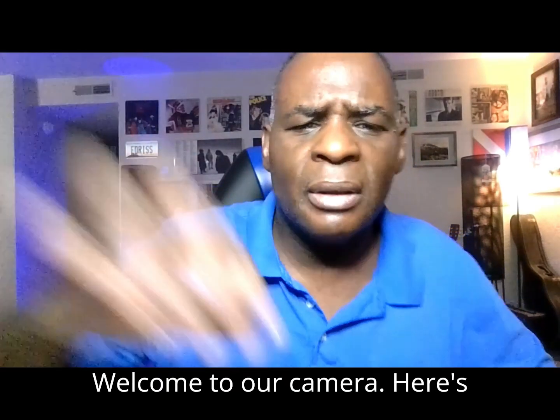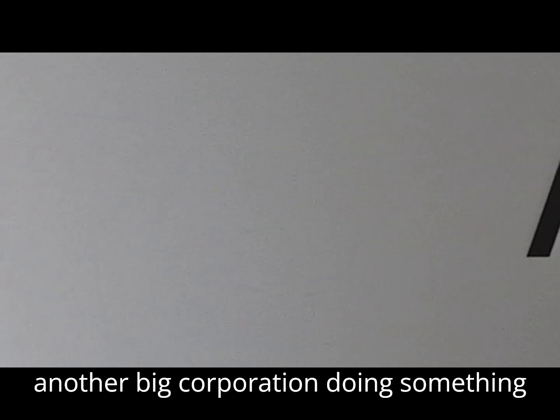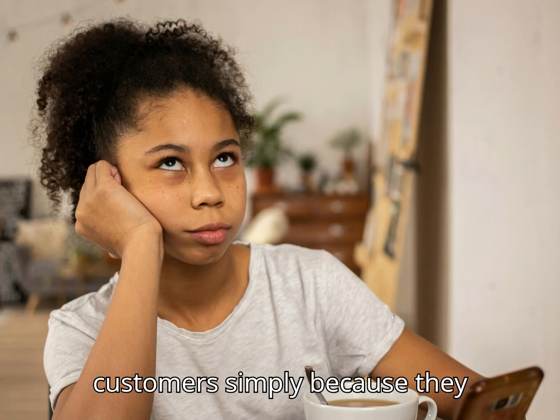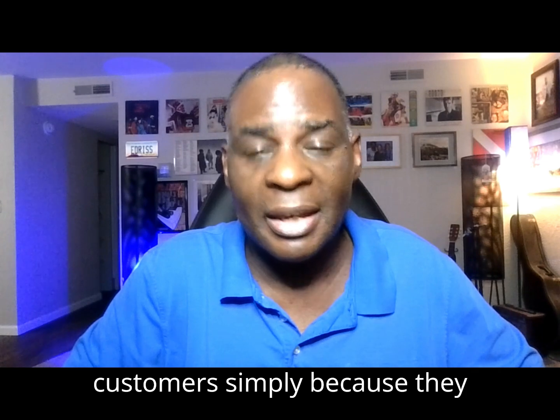What happened to my camera? Here's another big corporation doing something to completely baffle and annoy their customers simply because they can.